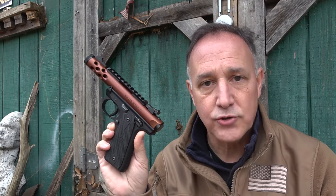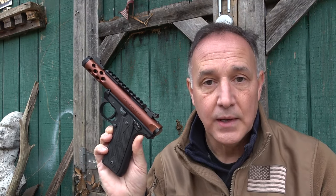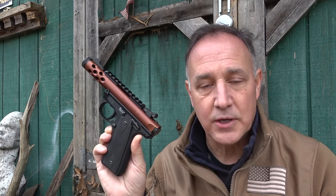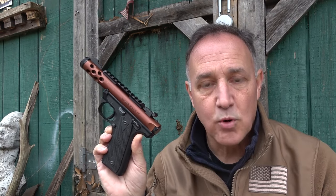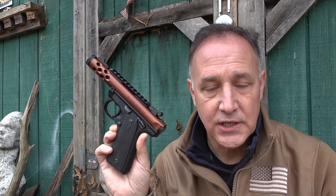But with everything, there are improvements. When you have production costs, you try to keep them as low as you can and yet have a good quality, reliable firearm. And that's where Volquartsen comes in. They make the best aftermarket parts for your Ruger Mark series and also for the 10/22. They're just world-renowned. And we're going to take a look today at their accurizing kit for the Mark IV.